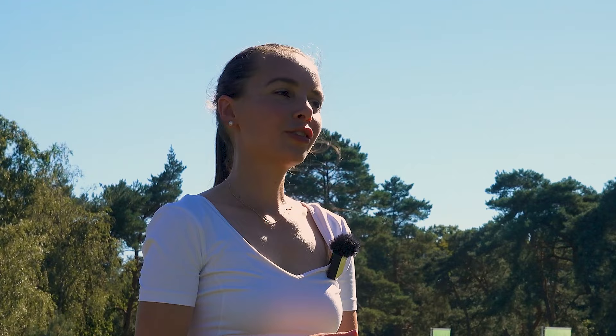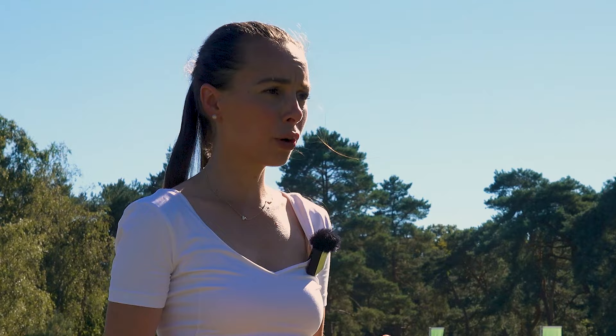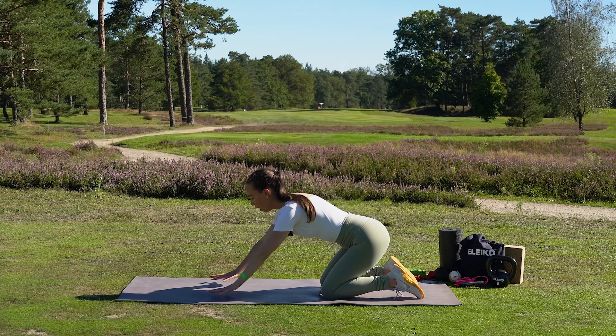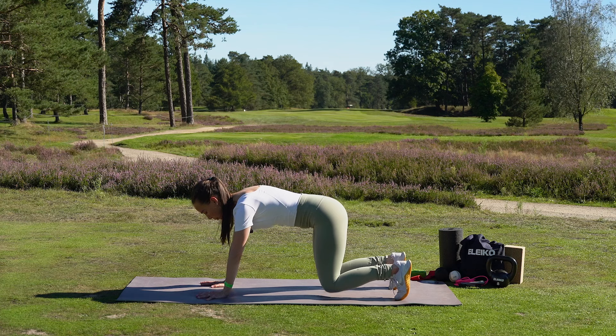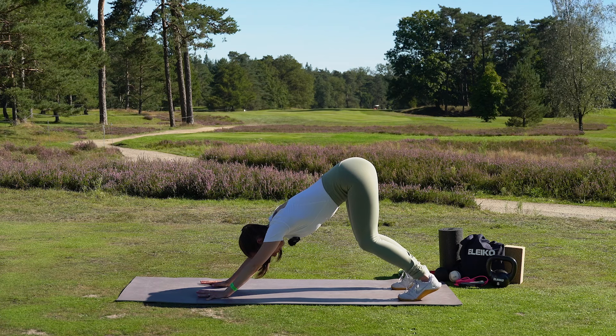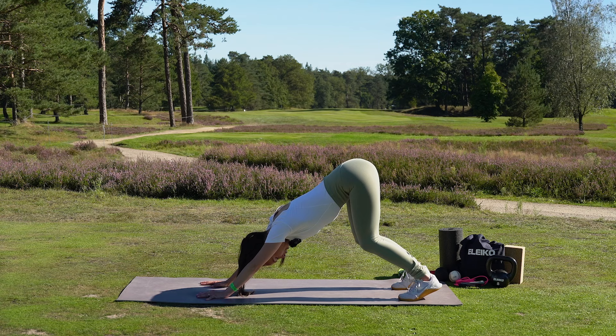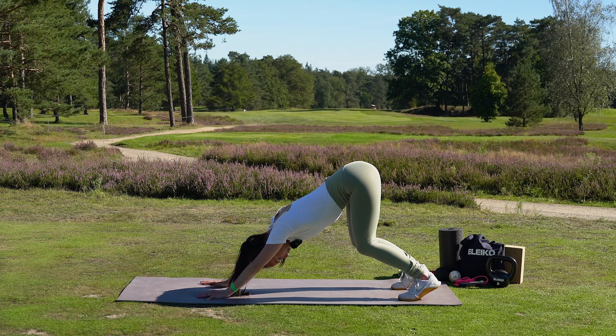Now we're going to balance it all out. We're dealing with a one-sided rotary sport, so we need to even it out — especially in the spine, the breath, and the nervous system. Come onto the mat, onto your knees, bring your hands on the mat with fingers spread wide, tuck your toes into the mat, and then gently press the knees up, lift the hips up, and focus on that spinal extension. Keep the knees regularly bent and take a couple of nice long deep breaths here in this downward facing dog, with focus on extension in the spine.